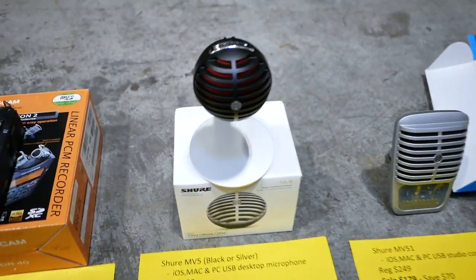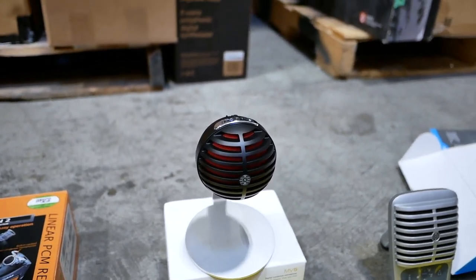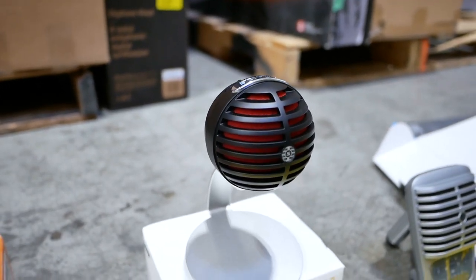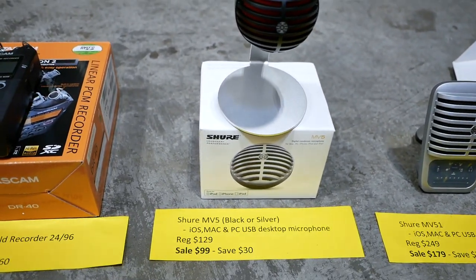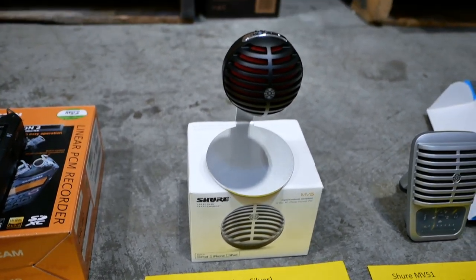Now we've got some USB microphones. This is the Shure MV5. It comes in silver and black — we have both colors. I'm putting the black one on display, and you can see the beautiful black with the red on the inside. Regular price is $129. We've got them on sale for $99 — you can save $30.